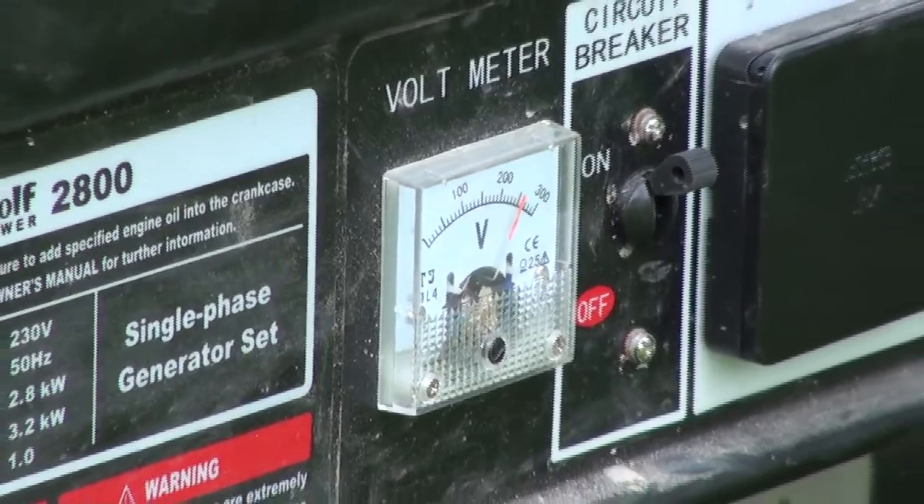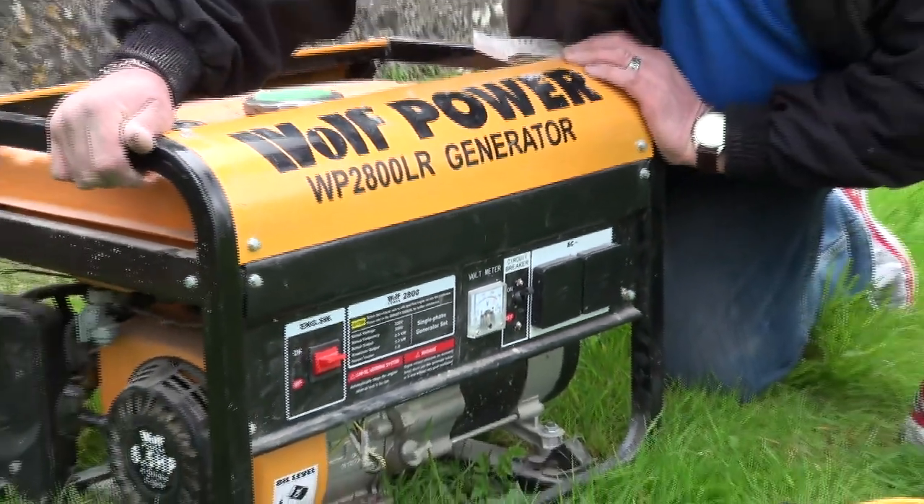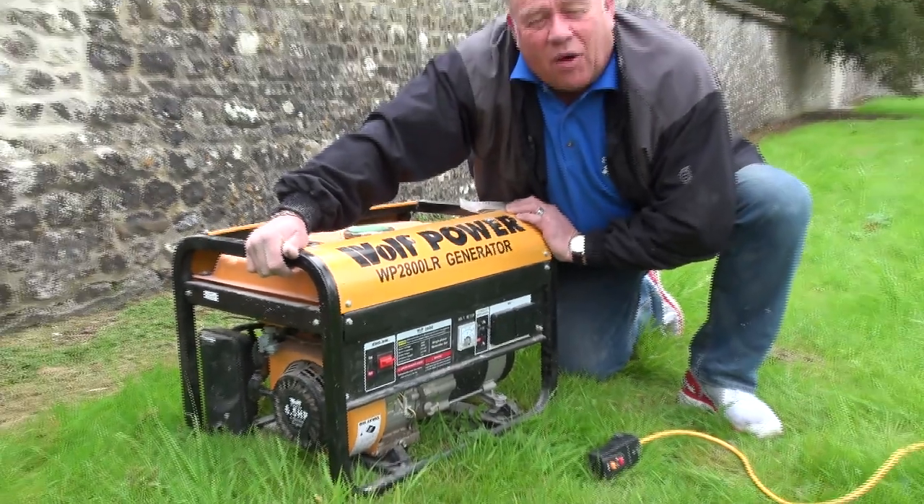A very useful bit of kit — recommended. The Wolf Power 2800LR generator, recommended by DIY Doctor.